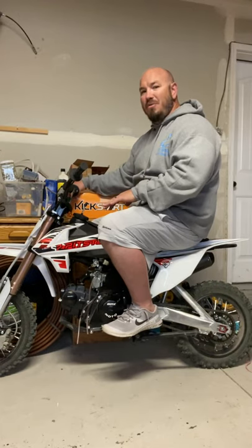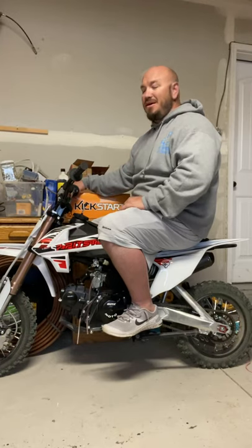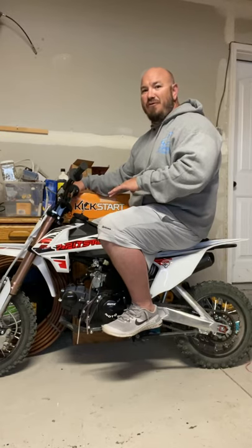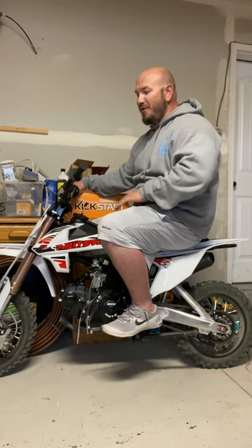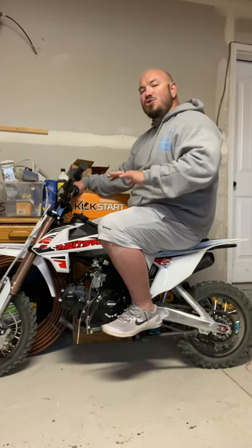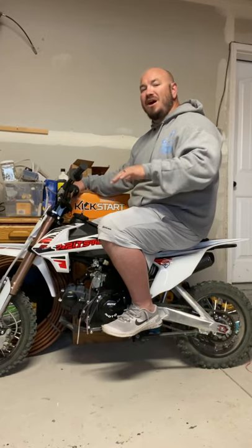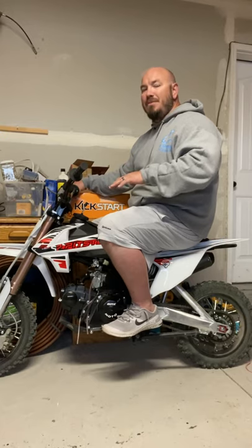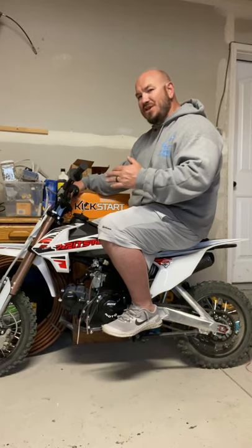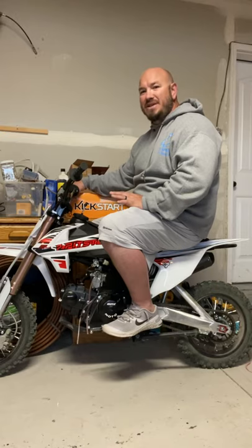Since I put the upgraded Mikuni carb on it, it runs amazing. My son doesn't ride it a whole lot just because it's still pretty tall for him. If you're looking into this, they're about 29 inches tall with the shock fully hardened. If you soften up the shock, it drops a little bit. It's about the same height as the KLX 110L — a little bigger version of the KLX.